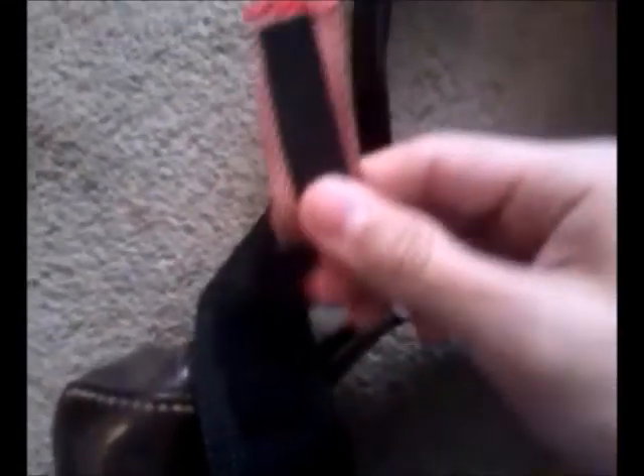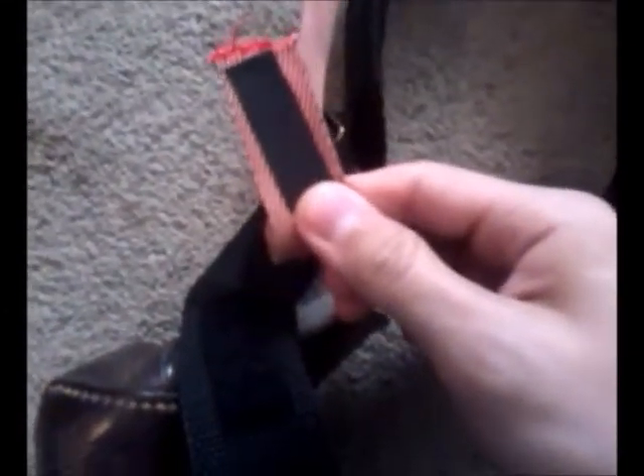They're simply attached with the adhesive that comes on the back — it's industrial strength velcro from Walmart. Now there's another piece of velcro for when the straps move. The sheath moves down, the straps move up, and I can velcro them so the straps don't just keep going all the way through.